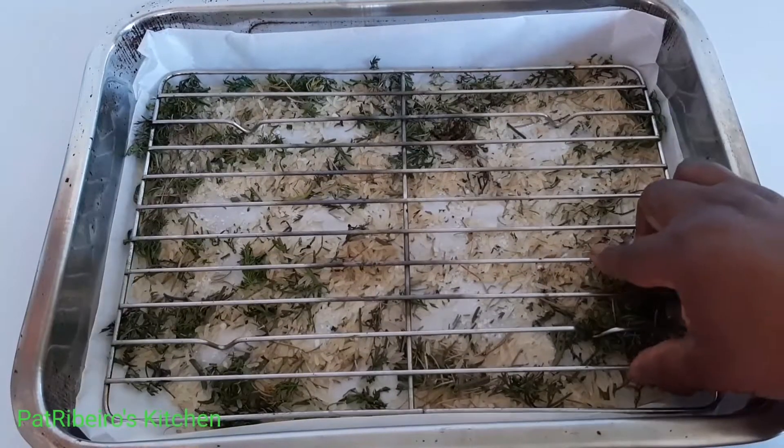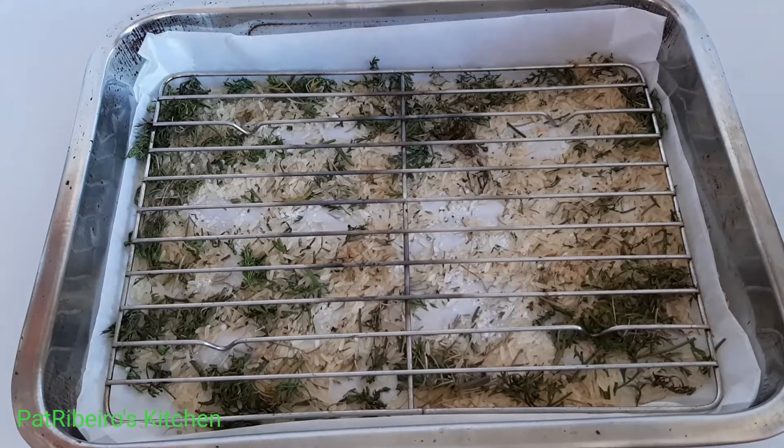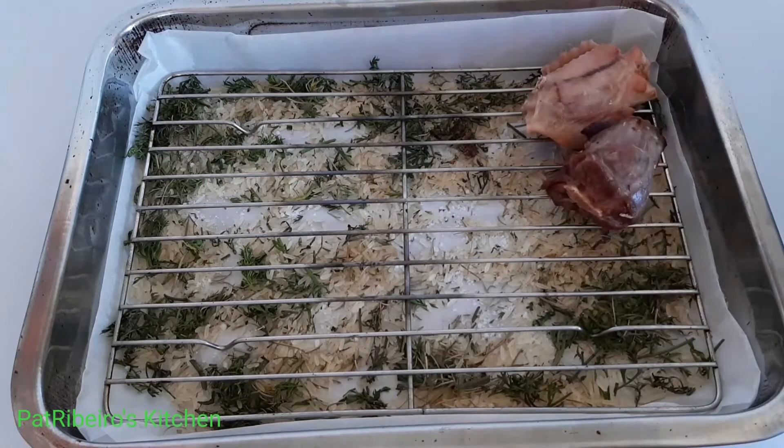This is going to give that natural smoking flavor that you're looking for. I'm just going to place the turkey wings back into the baking tray and arrange them nicely.